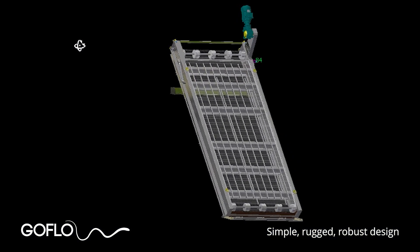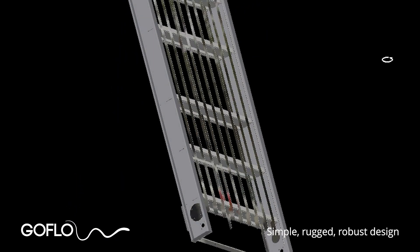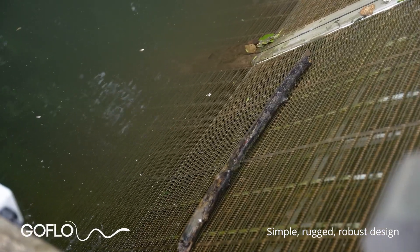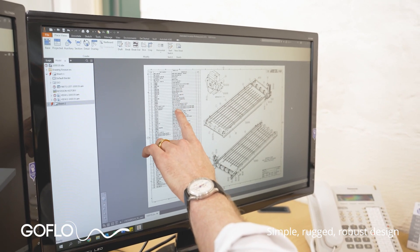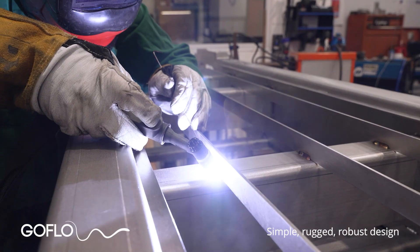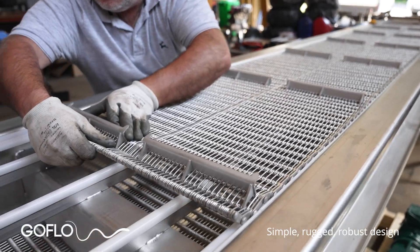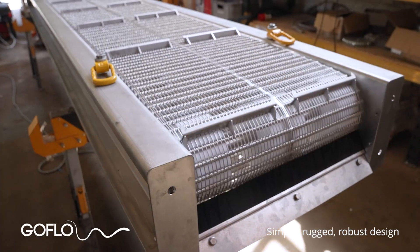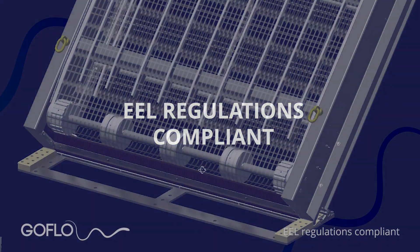You know how well-designed things just look right — Go Flow screens just look right. We always aim to keep things simple, rugged, and over-specified so they can provide years of trouble-free operation. Where possible, we've designed out the need for maintenance, and where it is required it is simple and straightforward to do. Materials are selected that don't corrode — mainly stainless steel with various engineering polymers — ensuring a long trouble-free life while staying looking good even after years of operation.